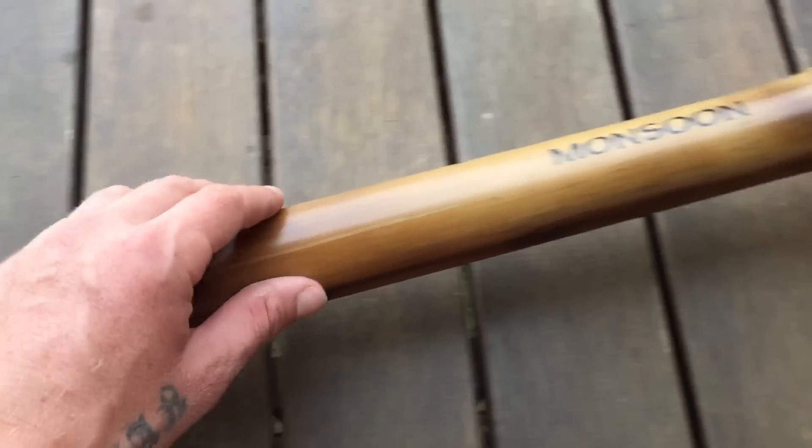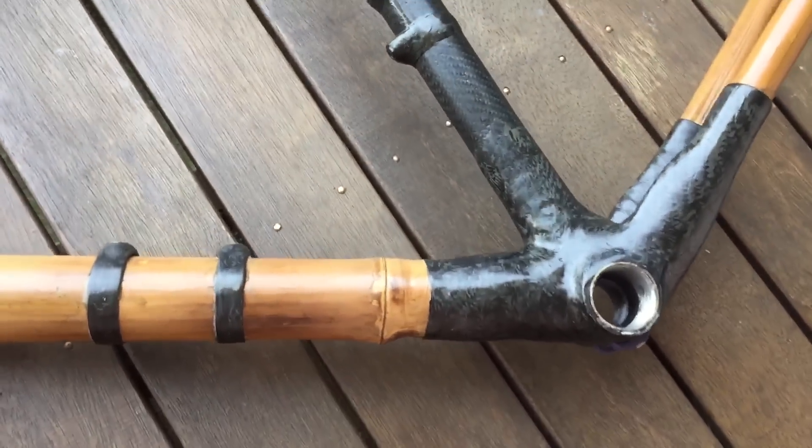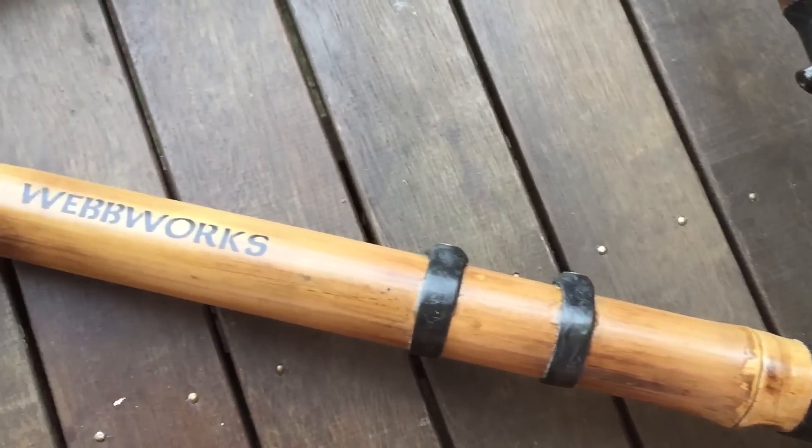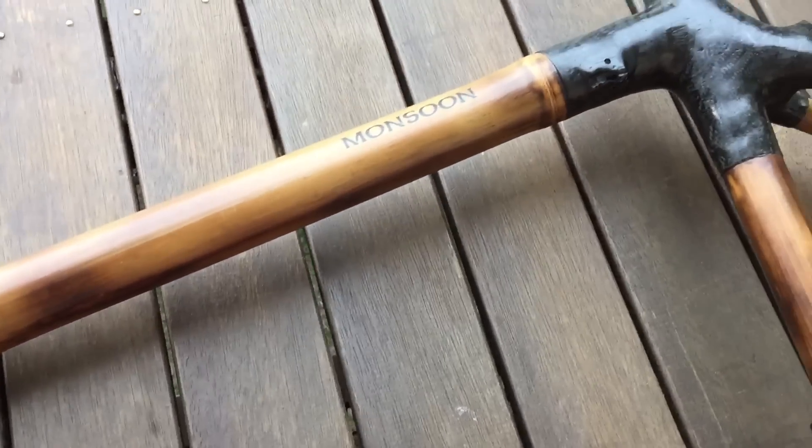Cables run through the frame. It looks like a 27.2 seatpost — probably a Thomson Elite in there. But what groupset, what sort of setup would you like? Di2, XTR — what do you want to put on this? Let me know down in the comments. It's going to be an interesting build.